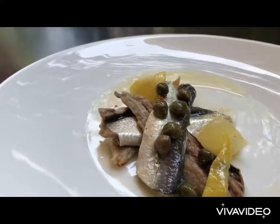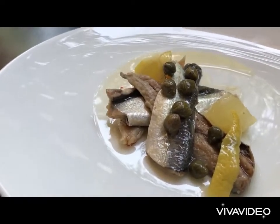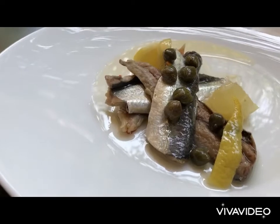Today I'm going to show you how to make your own anchovies by curing your own sardines or gavros at home.